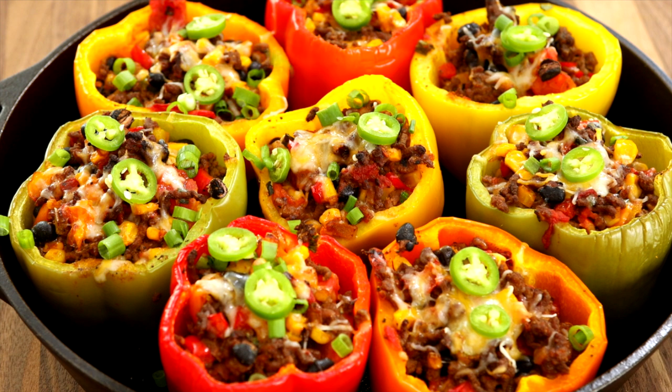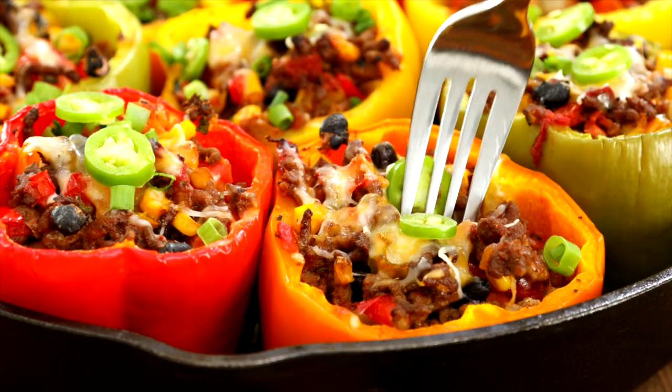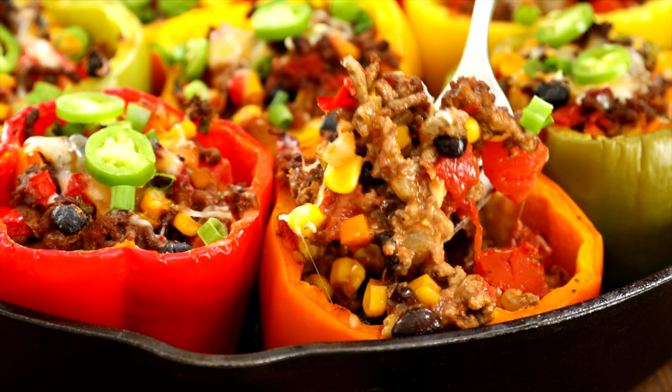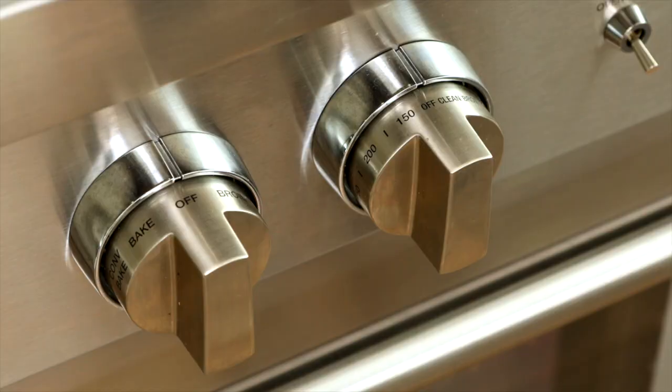Hey friends, it's Jessica of jessicagavin.com and welcome to my test kitchen. Today I'm going to show you how to make delicious stuffed peppers. Bell peppers make for the perfect edible bowl — I'm going to load them up with ground beef and vegetable filling. These individual portions make for a hearty dish that's also great for meal prep.